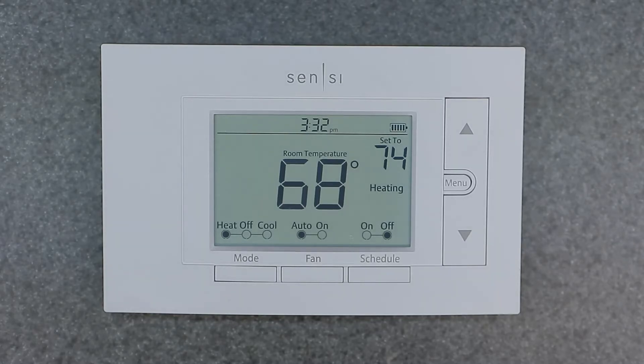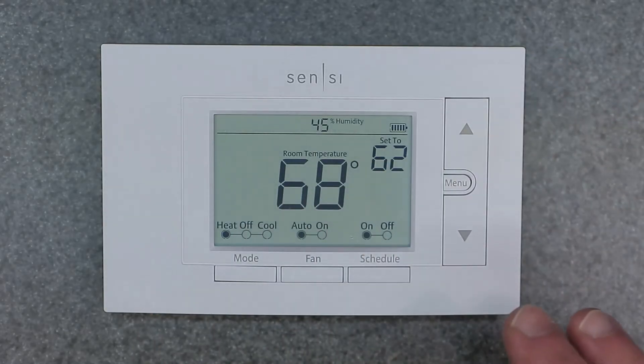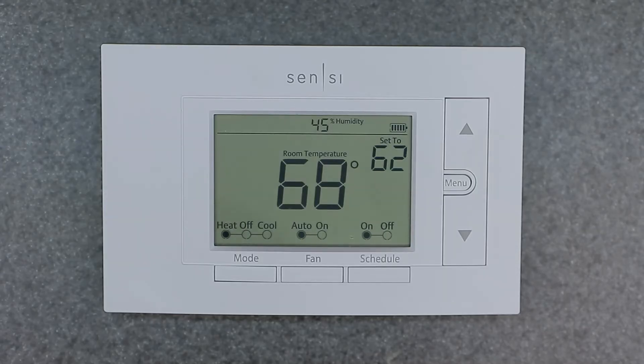I really like this function over the Honeywell thermostats. The Honeywell thermostats do not have this schedule on/off button. On a Honeywell, you have to go into the menu and turn off the schedule — this is much more intuitive and easier to use. You can simply come in here and turn your schedule on or off with one finger, without having to go into the menu and click through a bunch of stuff. I really like this feature on the Emerson Sensi thermostats, and the more I use these, the more I'm starting to like them over the Honeywell thermostats.